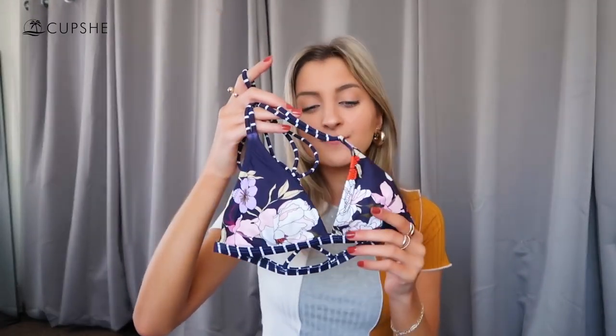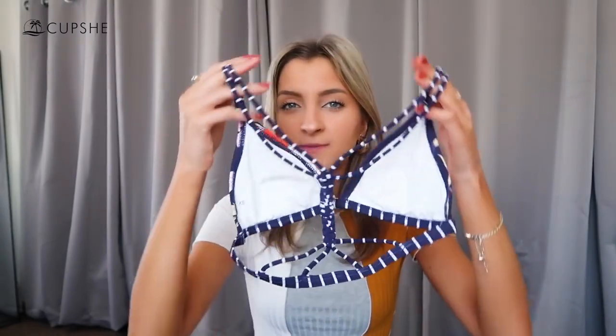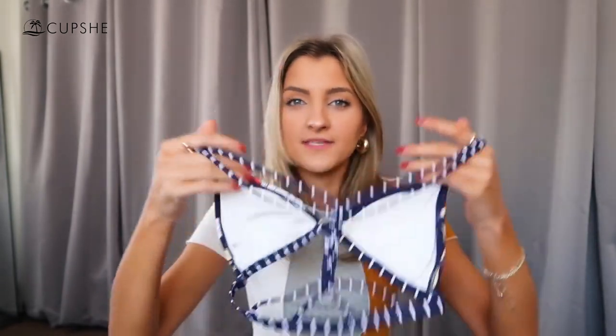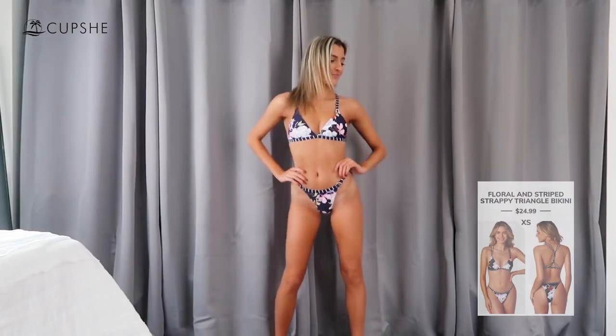We're gonna start off with this suit because it was definitely my favorite of the bunch. I was on the fence about it because I'm not really used to pattern mixing — it's not typically something I reach for — but I thought the style was really unique and I don't have any tops like this. It is more of a triangle style in the front, but the back has no self-ties or clasps — instead it's got this unique crisscross detail with a little bit of braiding throughout the center, which is really cool. It has surprisingly a lot of support and it's not going to fall off or slide around when you're in the water.